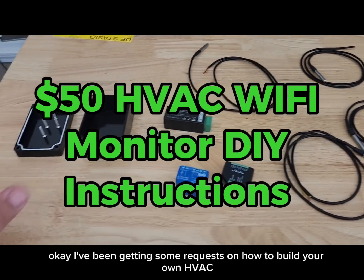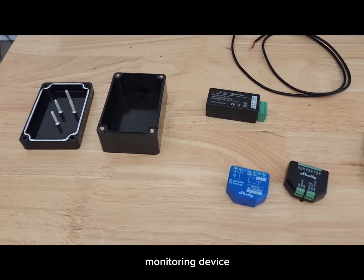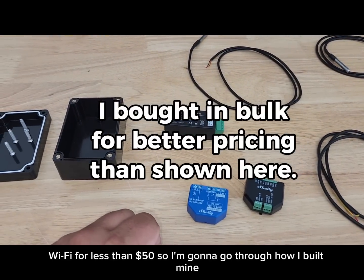I've been getting some requests on how to build your own HVAC monitoring device with Wi-Fi for less than $50. So I'm going to go through how I built mine.